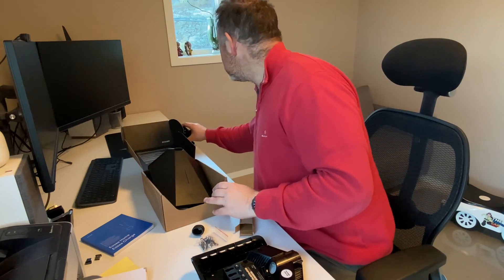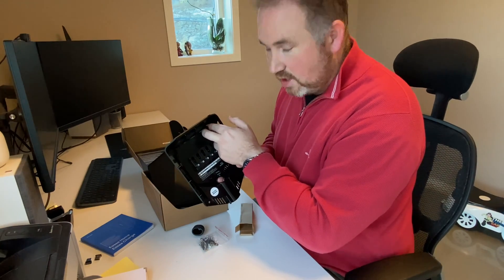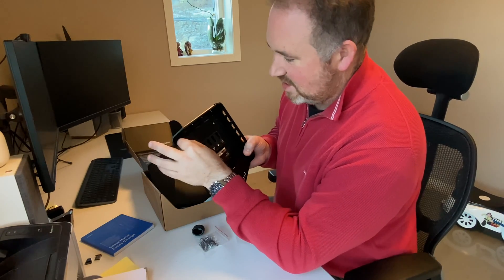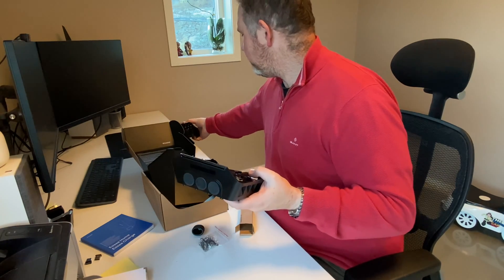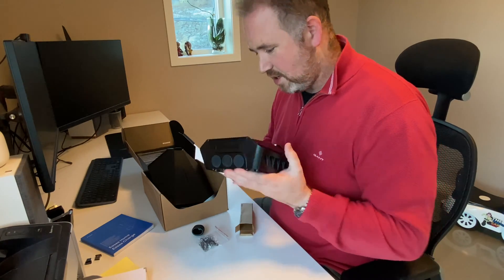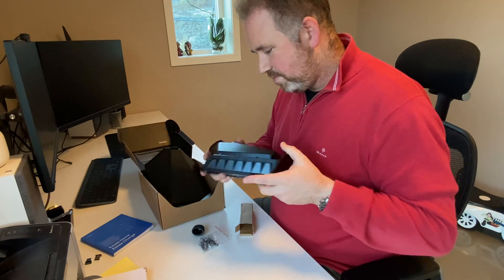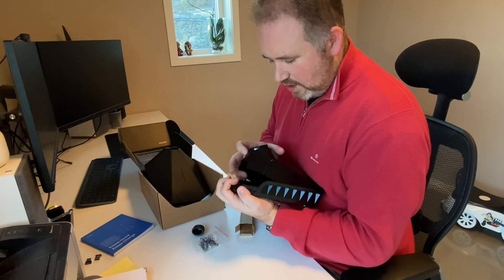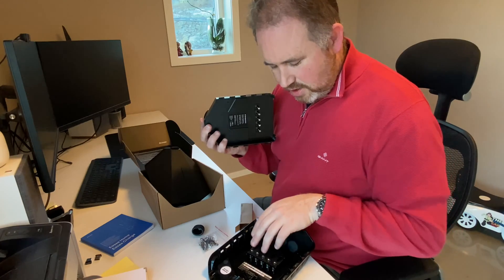There used to be a chain lock included so people couldn't steal it, but I haven't seen one this time — they may have stopped including it, I'm not sure. You just press it and it will connect to the power.